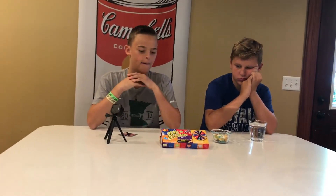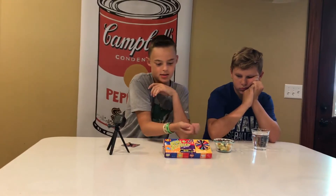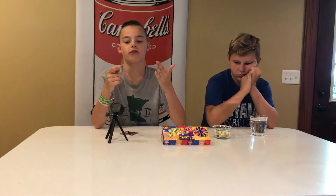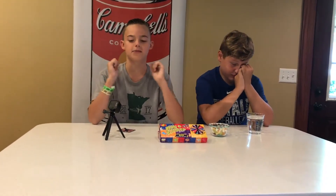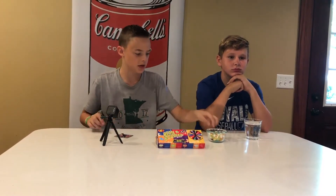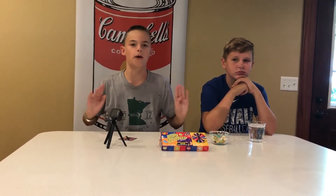Let's get right into the first spin. The rules are relatively simple — you actually do have to swallow these beans. If you don't swallow them, you don't get a point. If you do swallow them, you win a point. We're going to do five rounds, five spins, and we each eat the same bean. Whoever has the most points wins, but we may need a tiebreaker if we're tied.